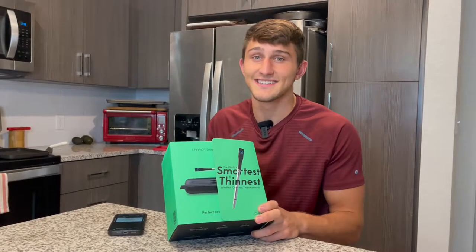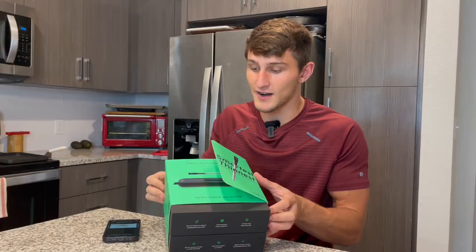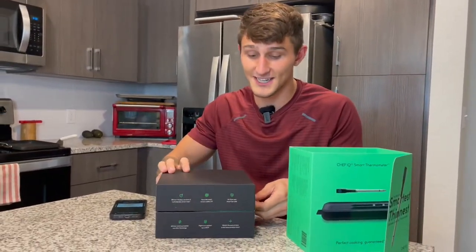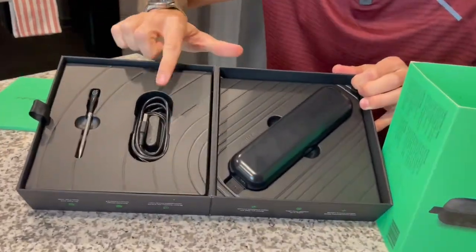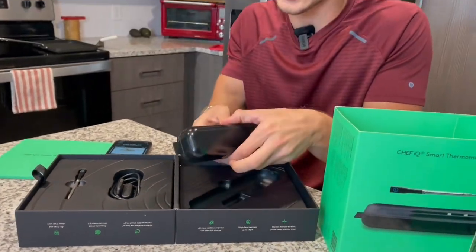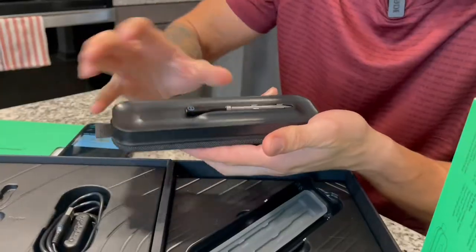I am so excited to get into this product review. Right here we have the Chef IQ smart thermometer — let's unbox this. Right off the bat they give us a crazy cool box to open up, and that's how you know the product is going to be cool. It is super simple: we have our probe, our charging cable, and then the smart hub. This is how you charge the probe — by simply placing it into the hub like so.